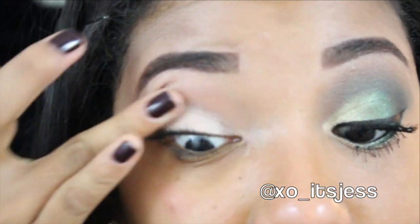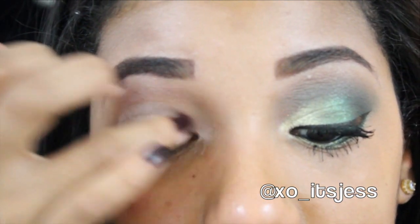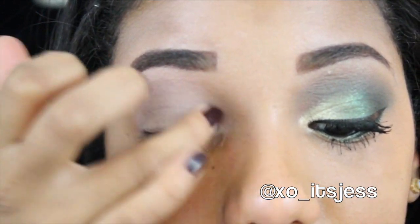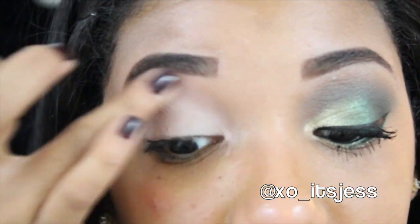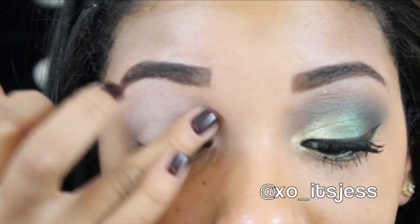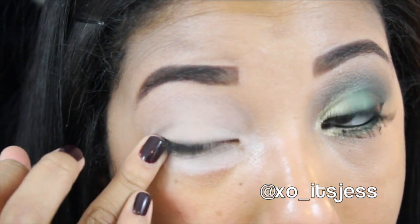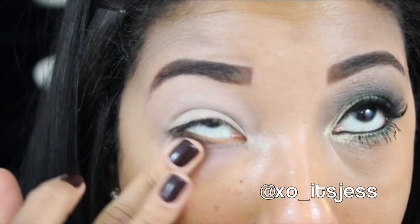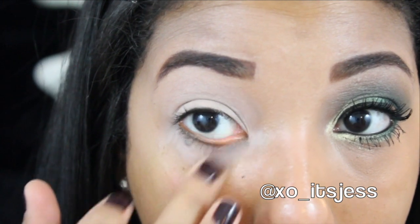The first thing you're going to do is prime your eyes. Put that all over your eyelid and then bring it all the way up to your brow bone, and you want to make sure that you blend it out as much as possible and cover every area. This is going to help the eyeshadow look its actual color and it'll also help it stay on longer. Also add some to your lower lash line so that area is primed as well.